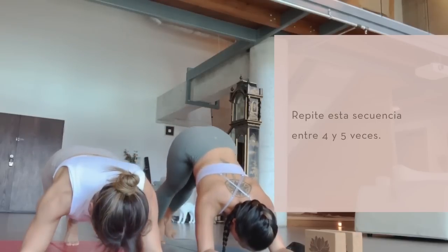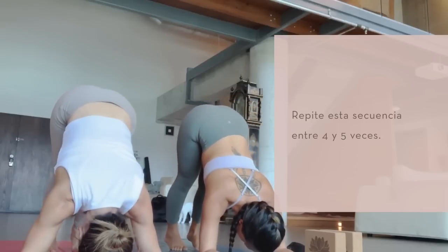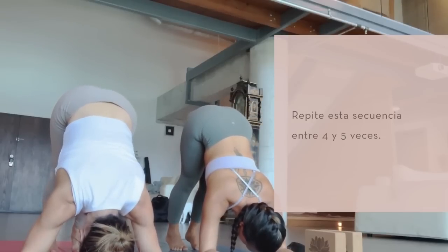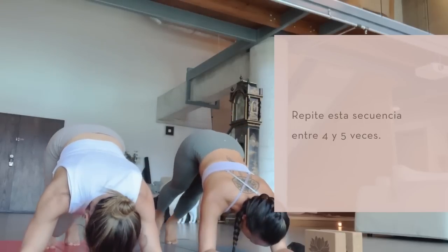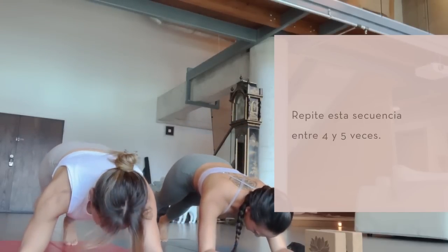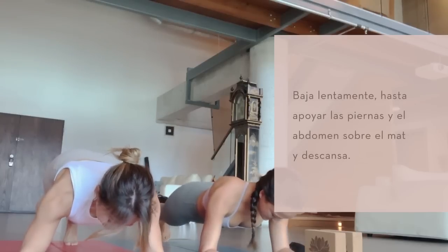Walk your toes in, lift your hips up, breathe. Take an inhale, and then as you exhale, walk your feet back. Stay strong through your shoulders, belly button in tight, wrap your ribs in, tailbone nice and long, pull the crown of your head forward.